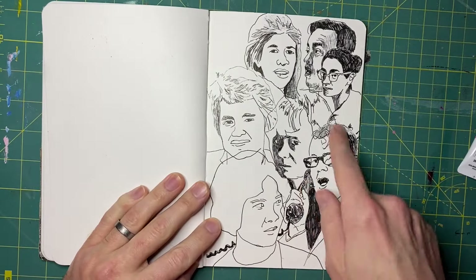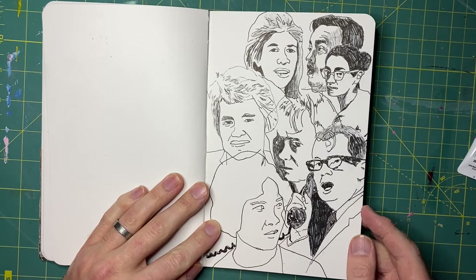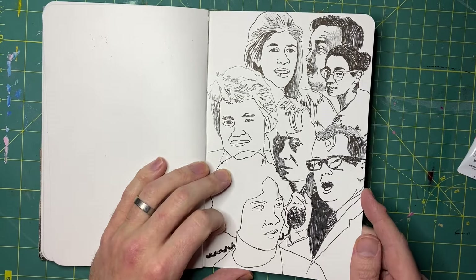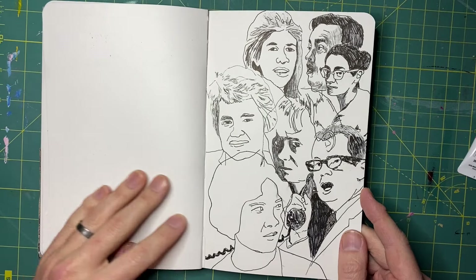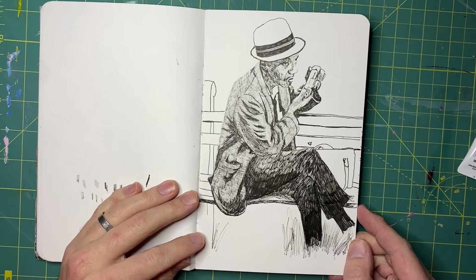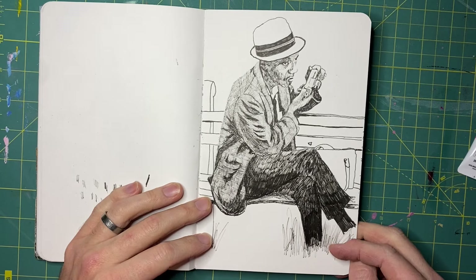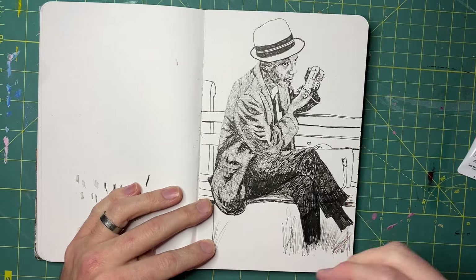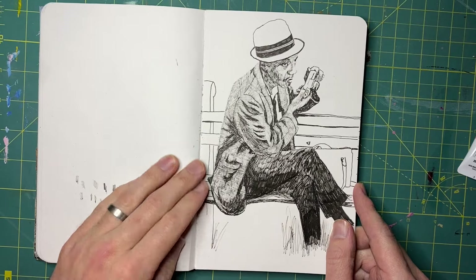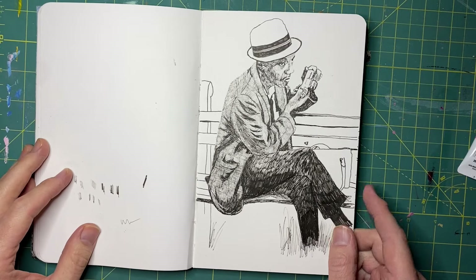This one's probably my favorite spread. Unfortunately I smeared a lot, which is such a bummer when that happens. But I think I can scan it and clean it up, because I'll probably put it in the next zine that I make. And then this guy hanging out on the park bench with his camera — I kind of rushed it a little bit but I think it turned out pretty good. I think I'm going to draw him again, maybe bigger, in another 8x10 sketchbook I've got going.